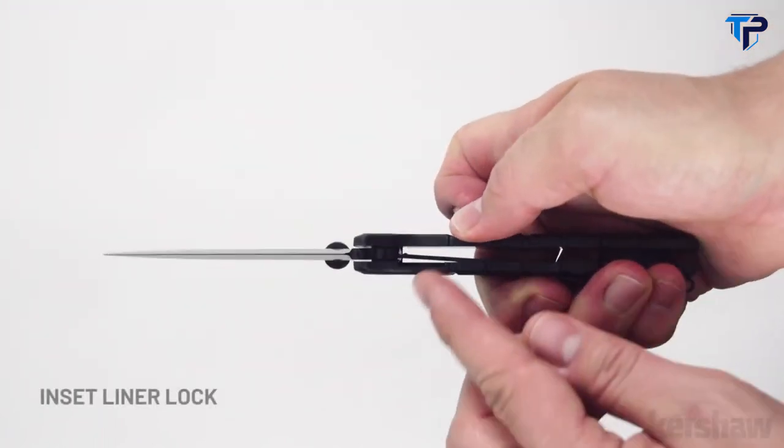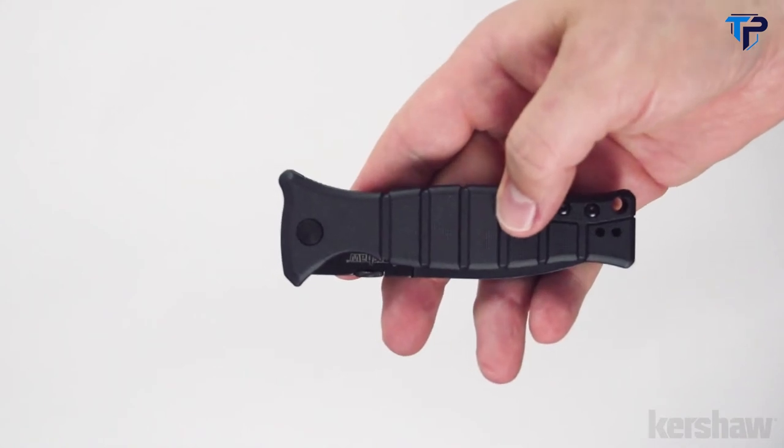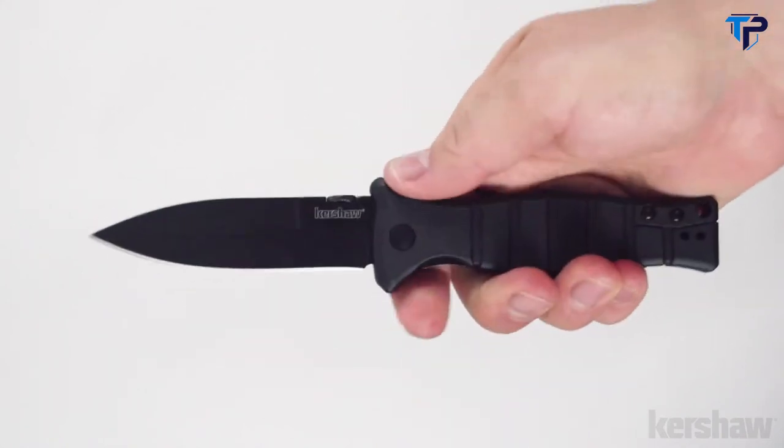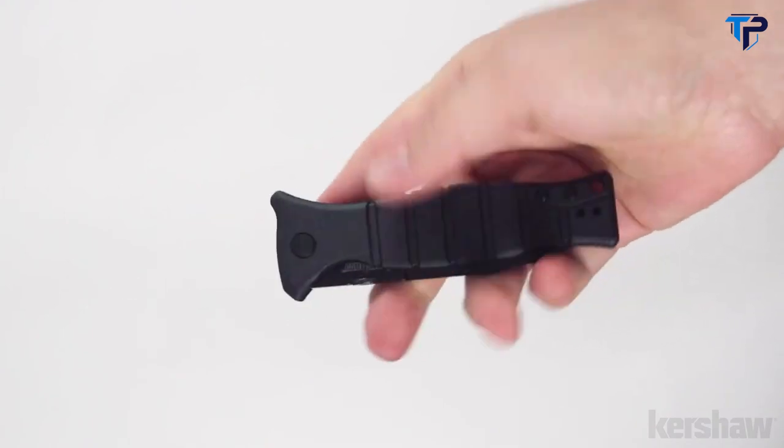To keep the blade securely open, it utilizes an inset liner lock. The XCOM design was inspired by the classic M3 trench knife, which was utilized by US soldiers from World War II through the Vietnam War.